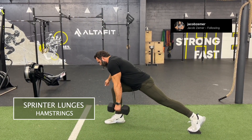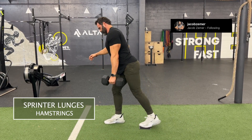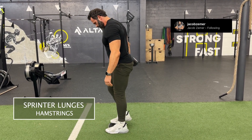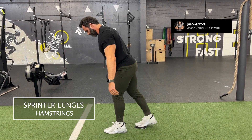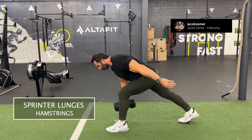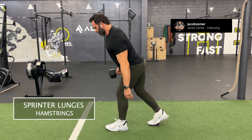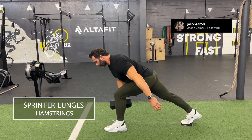I actually have a device underneath my foot which allows me to slide on the turf. You could also use a towel with a wood floor, or a slide board — there are different ways to set up the sprinter lunge in order to allow your foot to slide or glide against the ground.